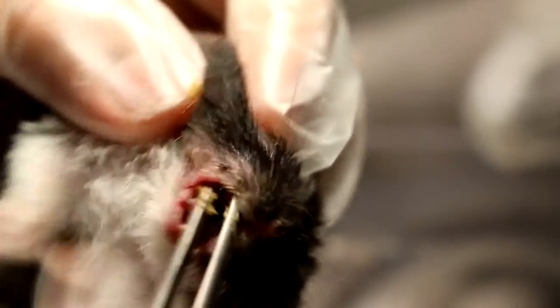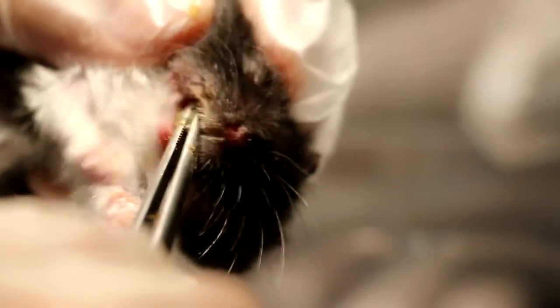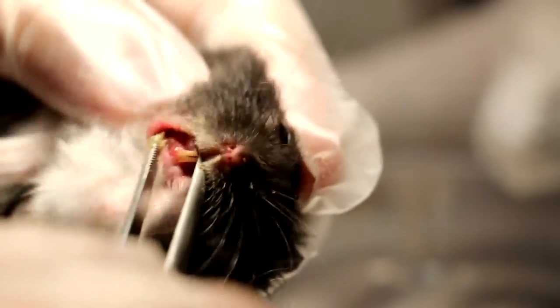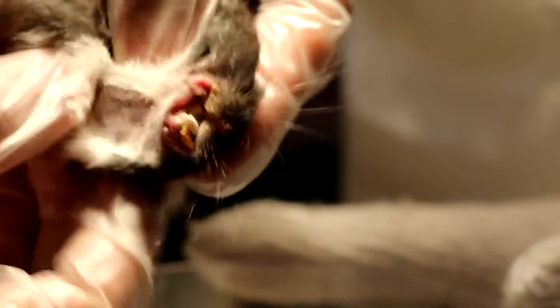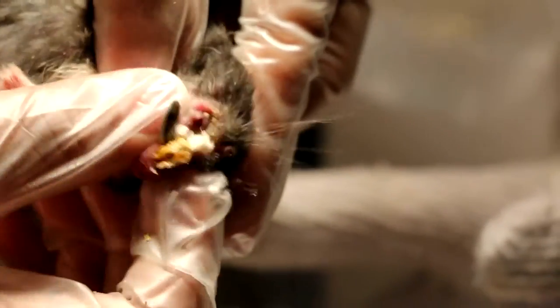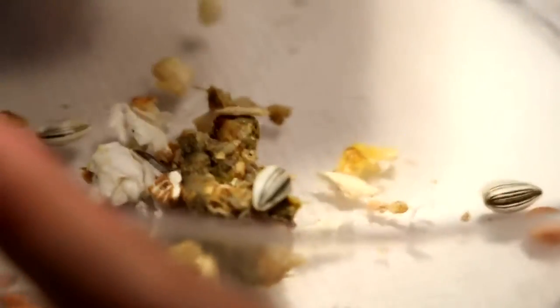Evert the right pouch. You can use a forcep to divert the right pouch and see whether there is inflammation. It's very clean. So we just clear the left pouch as well. There is a lot in the left pouch still. It's a place to store so much food — seeds especially, as you can see.